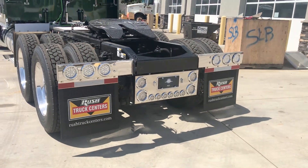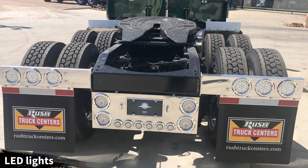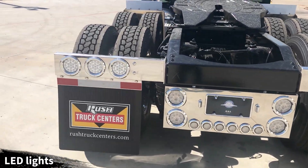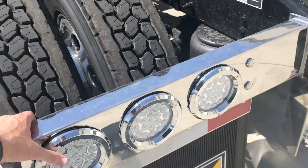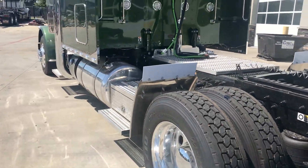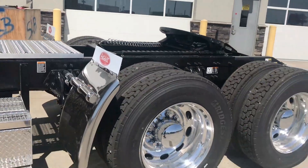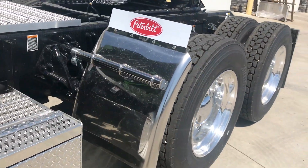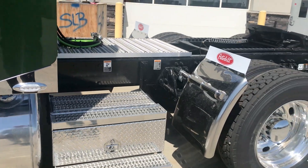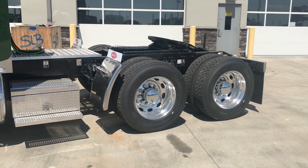Great tail light bar — this is a United Pacific tail light bar, all LED lights, super bright, and it's spring-loaded. All aluminum wheels, all disc brakes. We still have the Hodgebuilt premium stainless steel quarter fenders, additional toolboxes on both sides, and a Holland FW35 fifth wheel with an air slide.